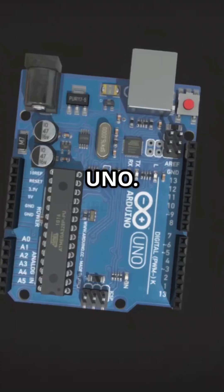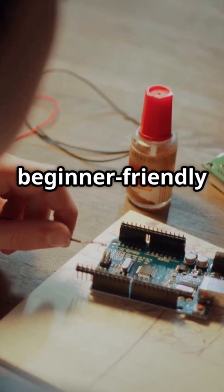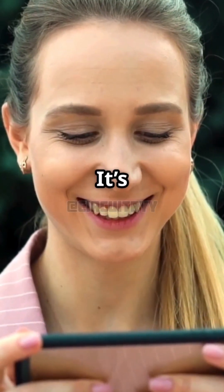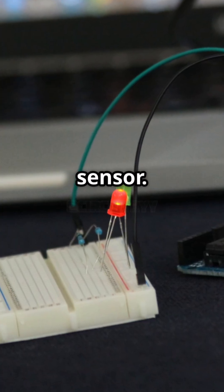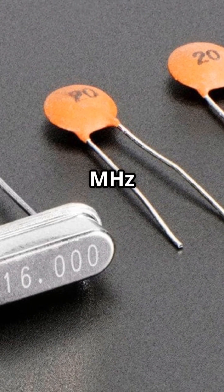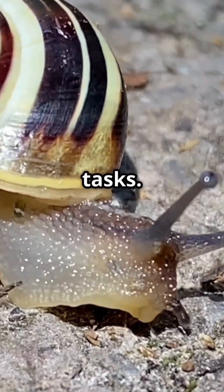First up, the Arduino Uno. This classic board is super beginner-friendly with tons of tutorials online. It's perfect for simple projects like a basic LED blink or a temperature sensor. But its 16MHz clock speed can be a bit slow for more complex tasks.